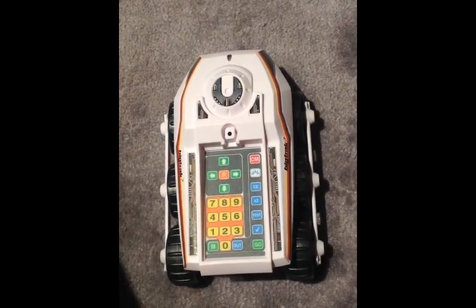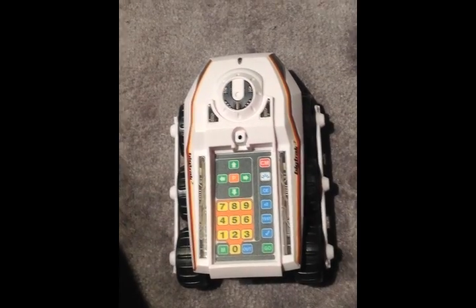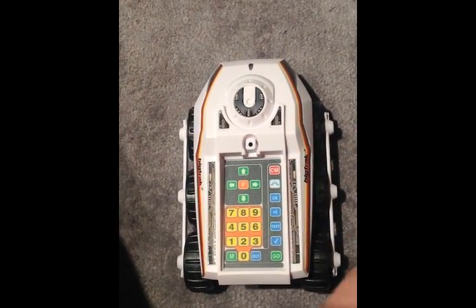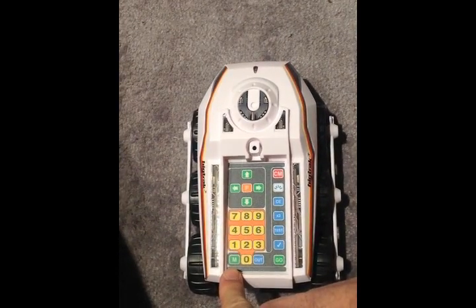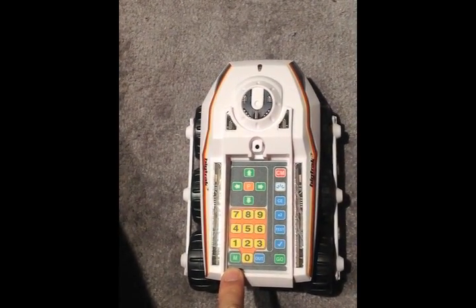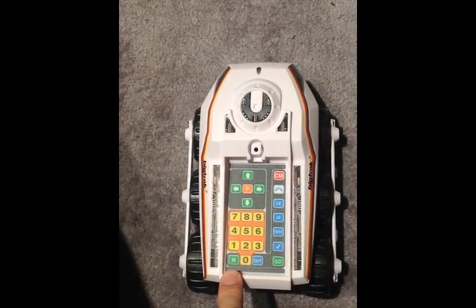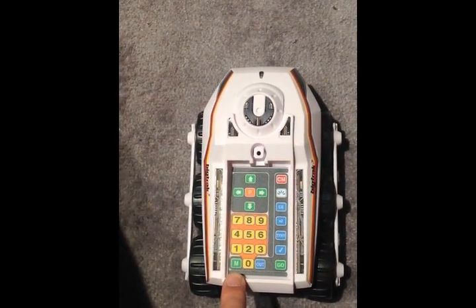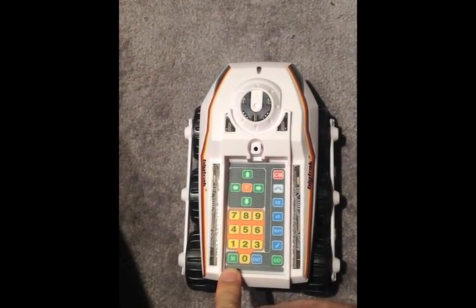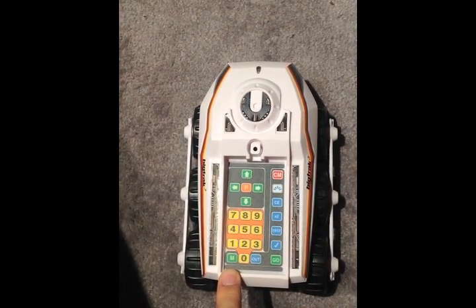If you want to commit a program to memory, there are two different options. You've seen the clear memory button that we keep using when we want to start something new. If you want to store something permanently in the one memory slot the machine has, press and hold the M button for two seconds and that will store it in memory. If you want to replace something in the memory, put a new program into the computer car and then press and hold that button for two seconds — it will wipe the memory and replace it with what you've just written.